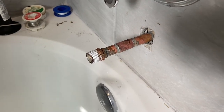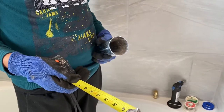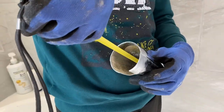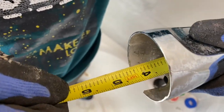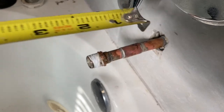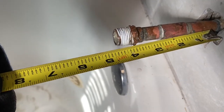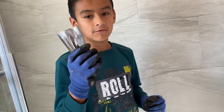To know how long the pipe needs to be, this is how we did it: grab the measuring tape and put it all the way inside. As you can see, when I put it all the way inside, it's four inches. So we measured the pipe at four and a quarter inches so it can fit right. Now we have to put the faucet right where it goes.